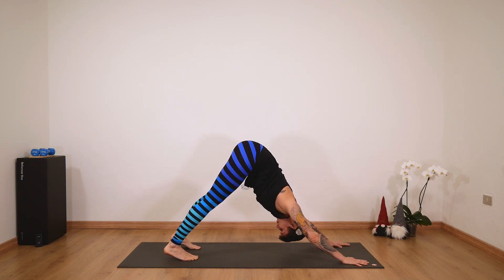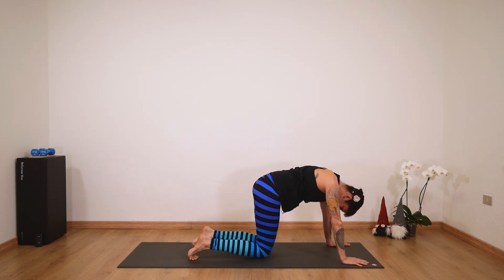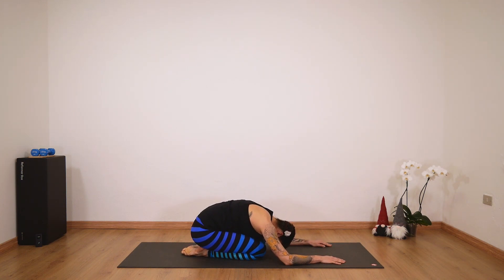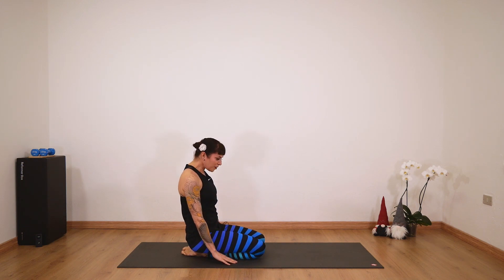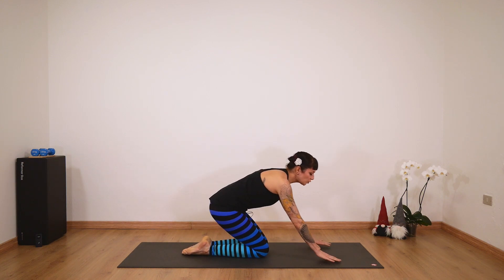Inhale in cobra and exhale — tuck your toes and really press, feel your hands, feel your core engaging. From plank go to downward dog, and one more time — ripple like you're doing a wave forward, bend your knees and go down. Then go into a quadruped position, release just a moment in child's pose, take a couple of breaths, and then roll up. Nicely done.